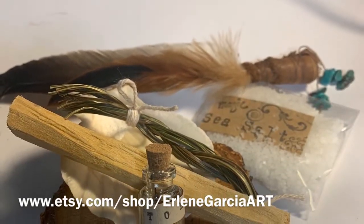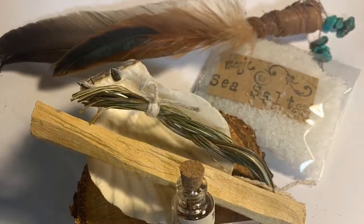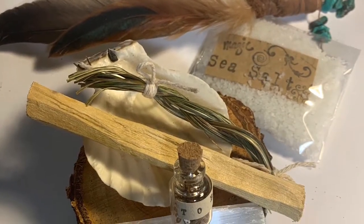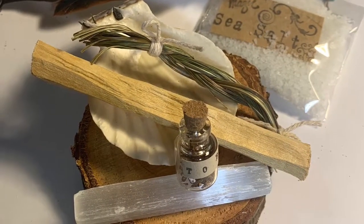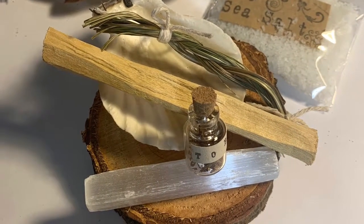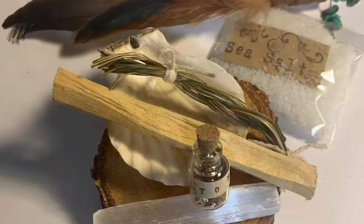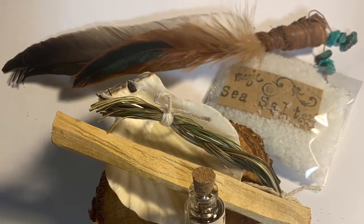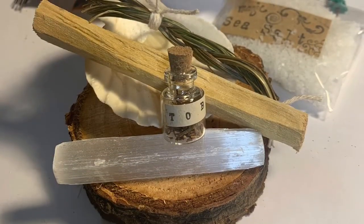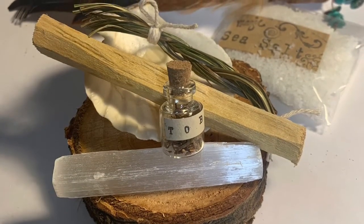To smudge your medicine bag, altar, amulets, talisman, crystals, or other sacred items, sit with your sacred items, have a clear mind, concentrate on the item, and state your petition or wish. Fan your objects or pass them through the smoke. Thank Mother Earth and the creator for the blessings, hearing your prayers, petition, or wish.